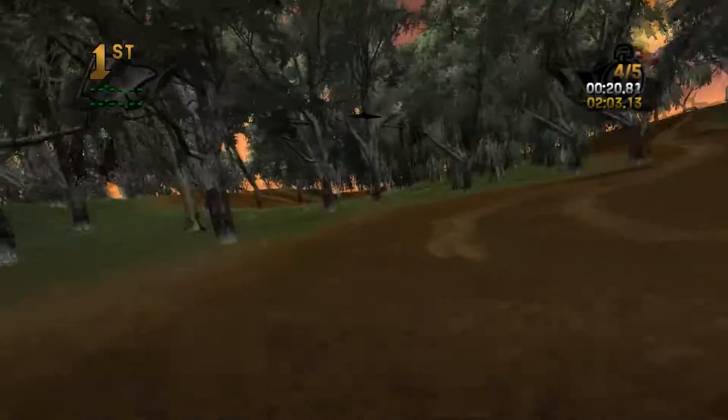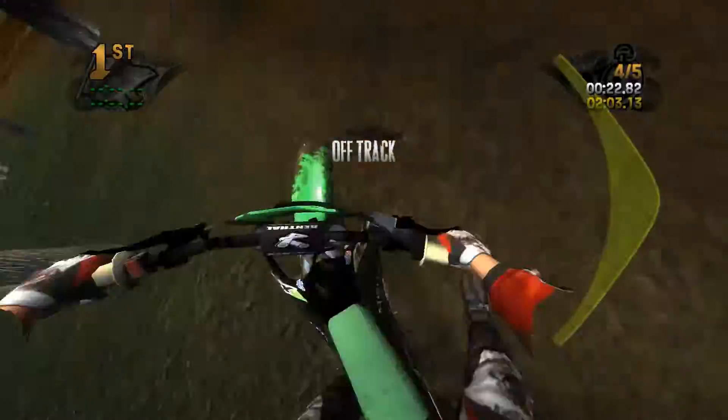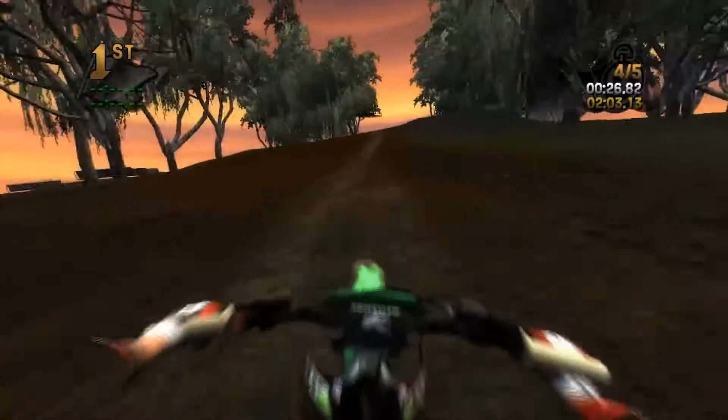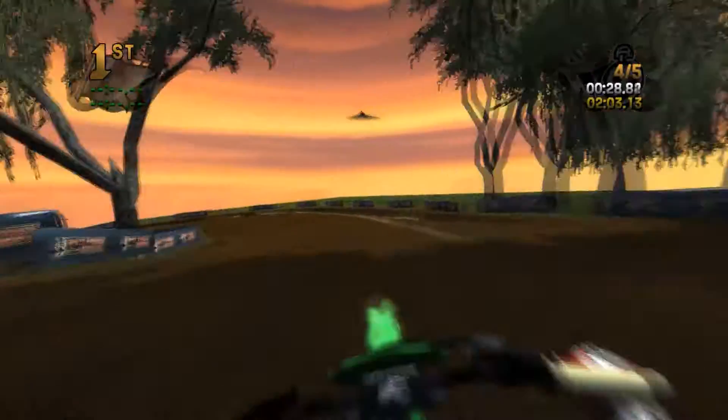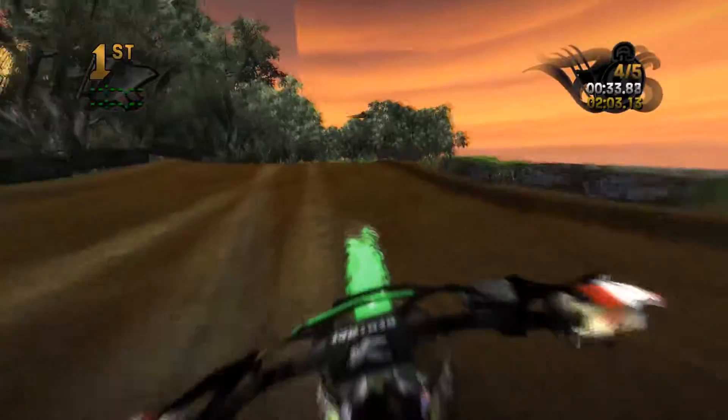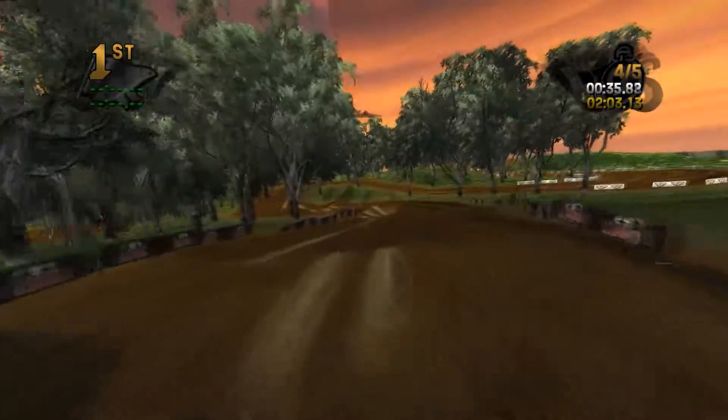We're grinding on the rut there. And then rollers — oh, that's a tree! And then uphill, here we go. Rollers. See the seam in the sky.